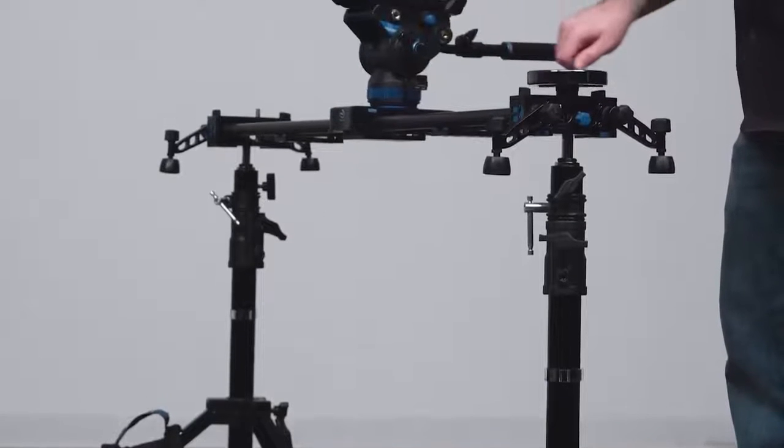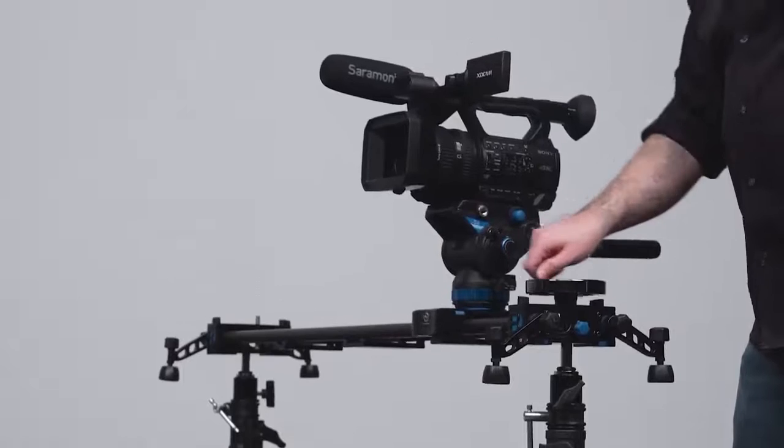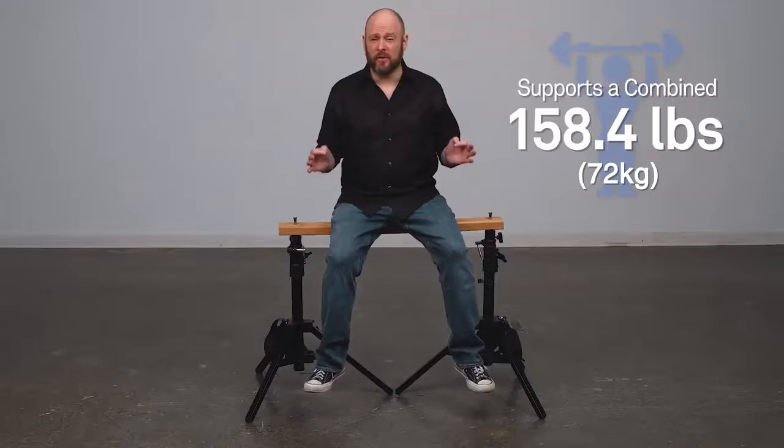Hello and welcome to this short video on the Kupo slider stand. A slider stand is purposely built for supporting a camera slider, however it can be used for so much more. This steel stand is easy to carry around at only 12.76 pounds, yet it is solid enough to support an impressive 79.2 pounds, or a combined 158.4 pounds.